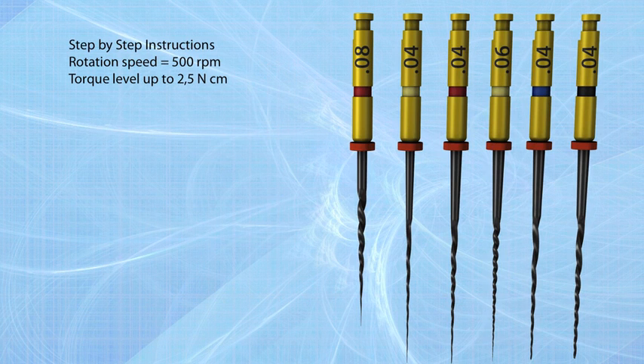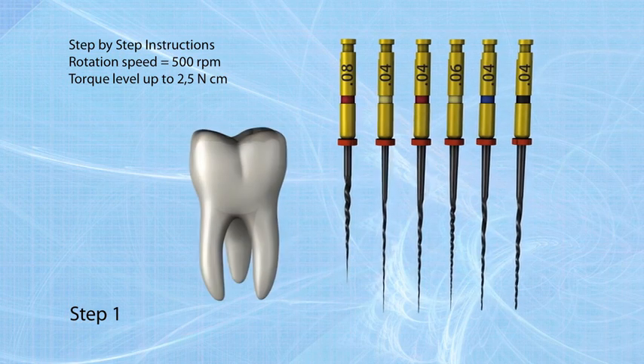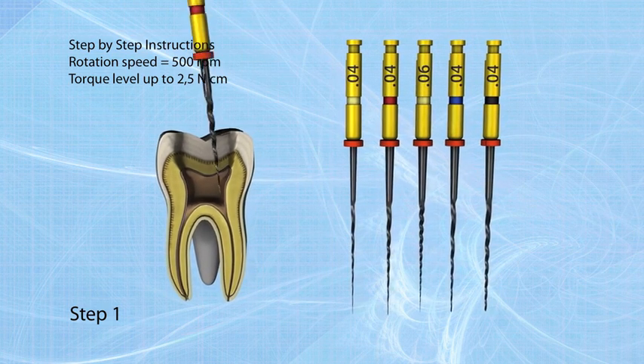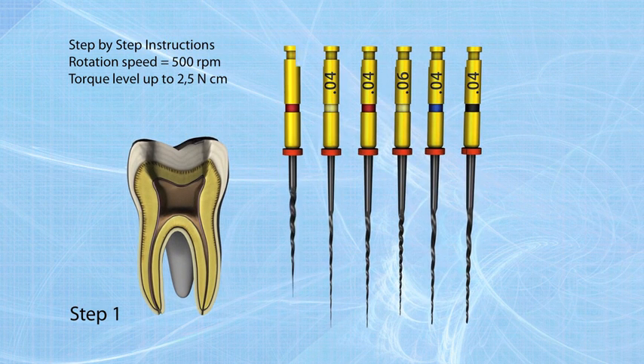HighFlex CM NiTi files can be used with crown down, step back, or the recommended single length technique. Step one: start with the 08/25 file, use it as an orifice opener, slowly forward without pressure in a pecking motion. Once resistance occurs, go to step two — check patency with a 02/20 hand file, irrigate and lubricate. If working length is reached in large canals, it may be possible to go directly to step four.